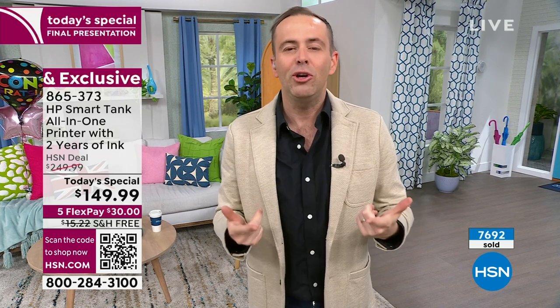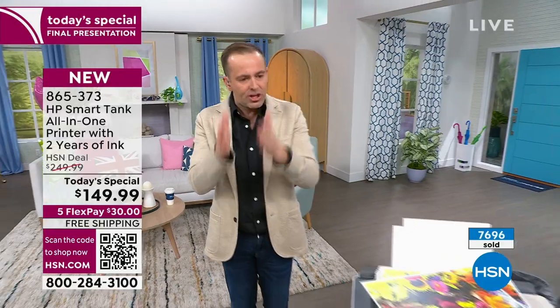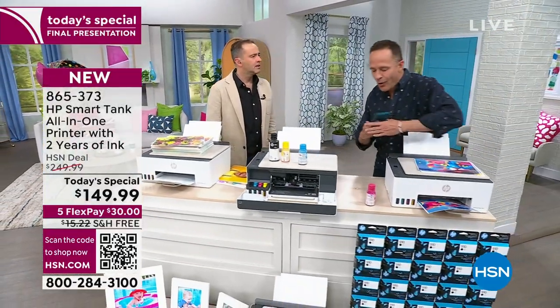It depends how much you use. We did a survey of what our producer Kevin used, our director Mark uses, what my family uses — I print 100 pages a month, and this ink would last me five years. Aaron, you cut through to the chase and say you can't resist this. It would be one thing if it wasn't HP.